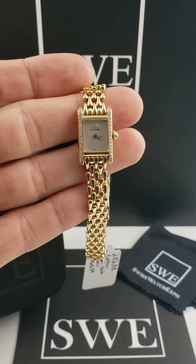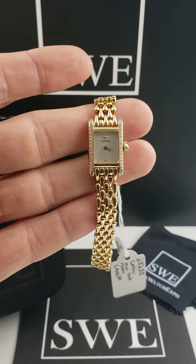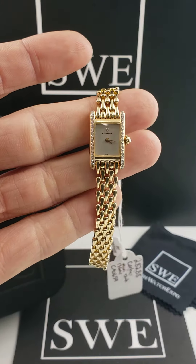The Tank Louis Mini. This is a quite small watch for a lady. This is going to be an 18-karat yellow gold case, bracelet, and clasp. It does have a double-deployant clasp for easy on and easy off.